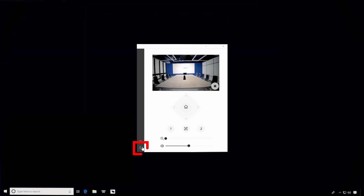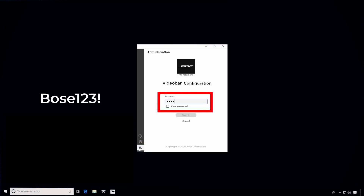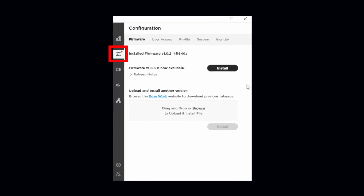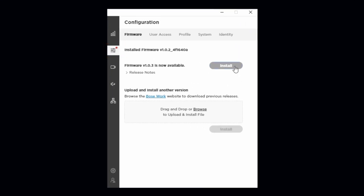Once the application is installed, click on the Password Protected Admin settings. The default password is Bose123! After you've signed in, click the Settings icon and select Install to update your firmware.